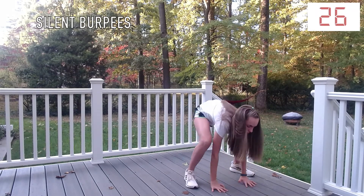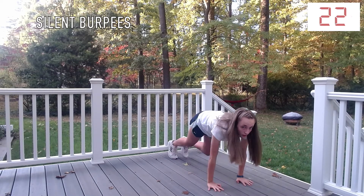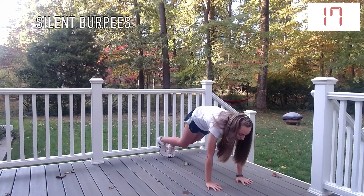Silent burpees are the same thing as typical burpees — there is just no bouncing or jumping involved. If you want to challenge yourself, you can add a jump at the top and bounce to get into the push-up position.